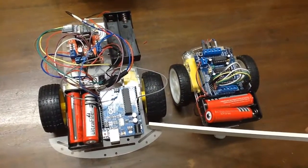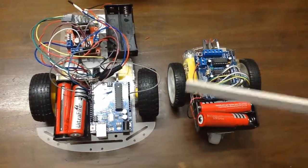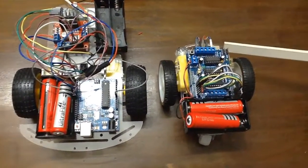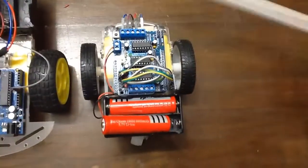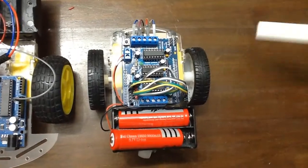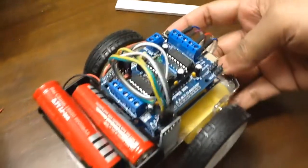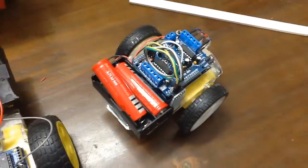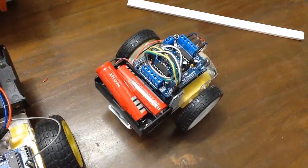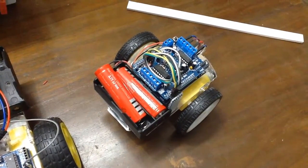This is the regular chassis that we can get in the market. As I found this one, I took this one. Here I am using Bluetooth — this is the Bluetooth module. And I am going to use one voice control Android app to control this robotic car.